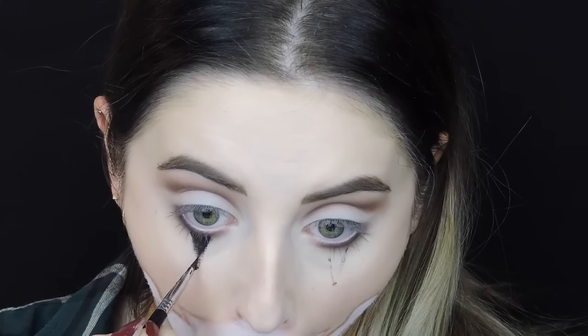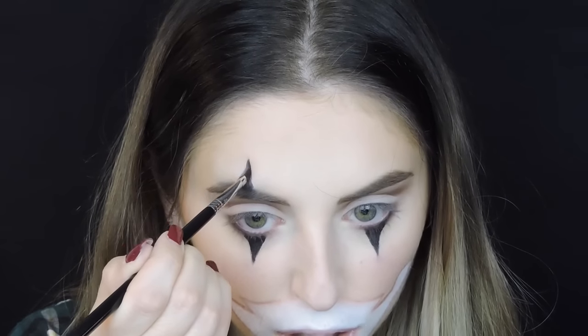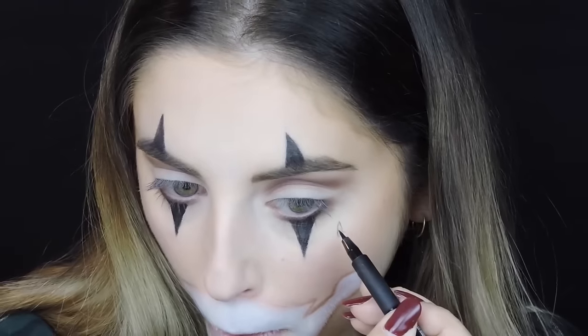Then I started to draw the triangles — to be honest that was not easy. I'm not sure if it's because of the bad consistency of my eyeliner or if it's just the eye area which is difficult to apply something like that, but I cleaned everything up with foundation and a q-tip. Then I tried to bronze and contour my face a bit, though it's not easy when you already have the mouth part on. Then I applied the other triangles and created a little tear because I saw that on a lot of gangster clown tattoos and thought it could be a good idea.